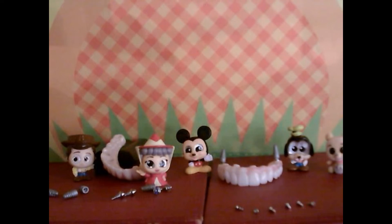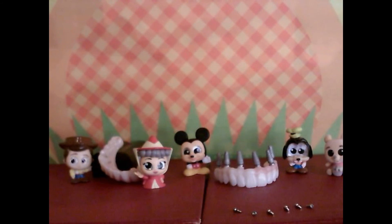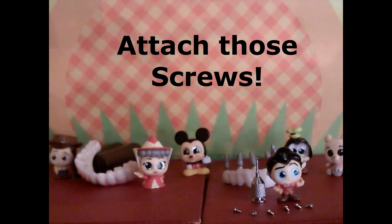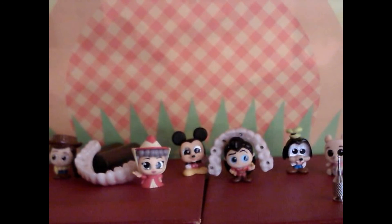This is taking way too long — how about a little bit of magic? Bippity Boppity Boo! Looks like you need some help putting those Powerball screws in to make that screw denture nice and tight.